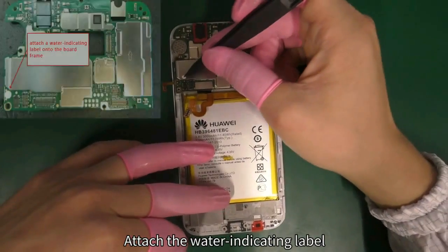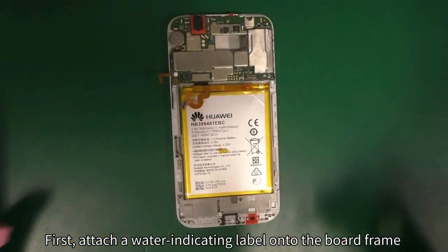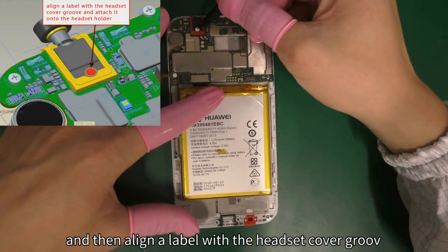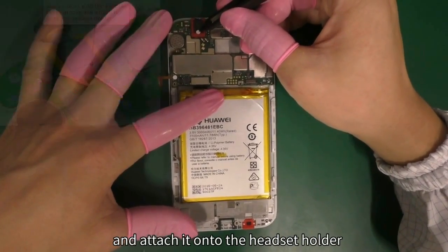Attach the water indicating label. First, attach a water indicating label onto the board frame. Then align the label with the headset cover groove and attach it onto the headset holder.